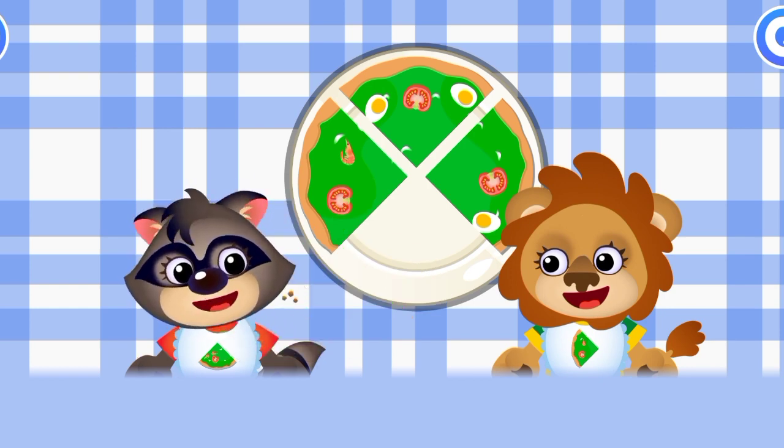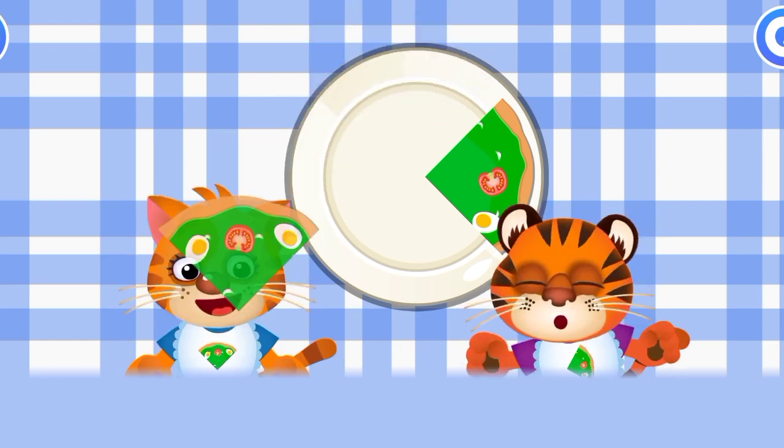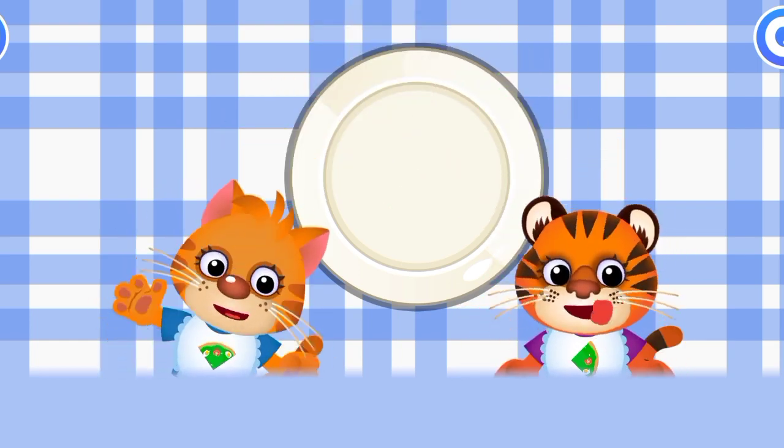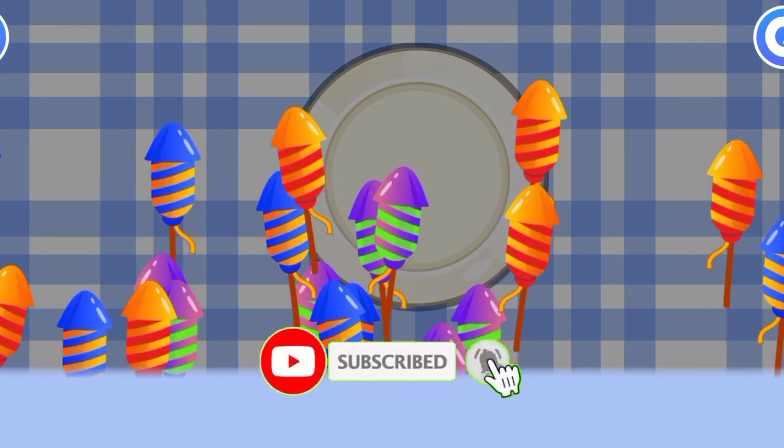Pay attention to the aprons — they'll tell you which slice to choose. Never mind, try again. I'm proud of you. The pizza was absolutely delicious!